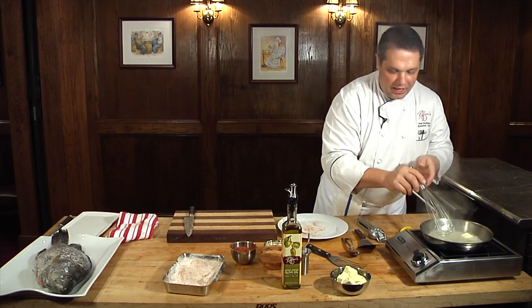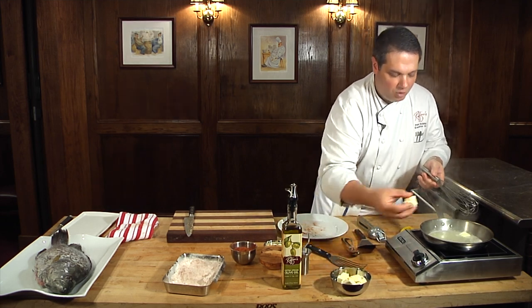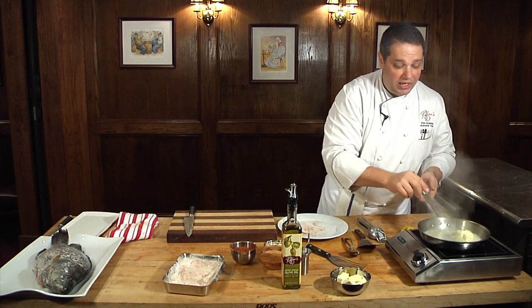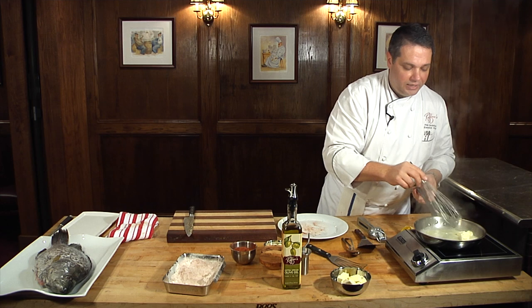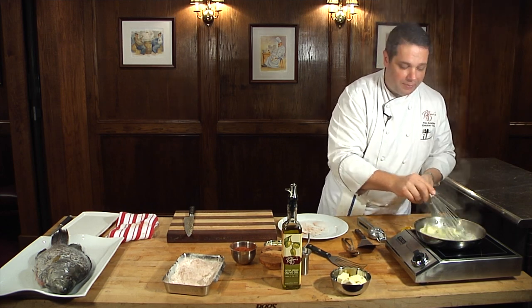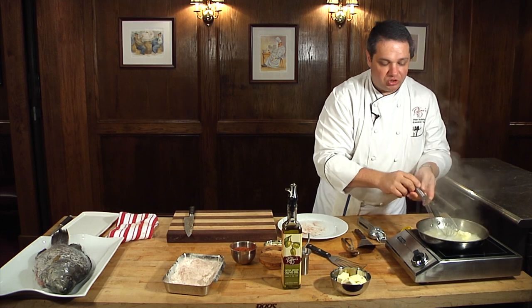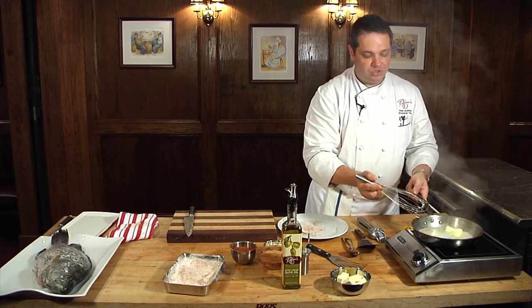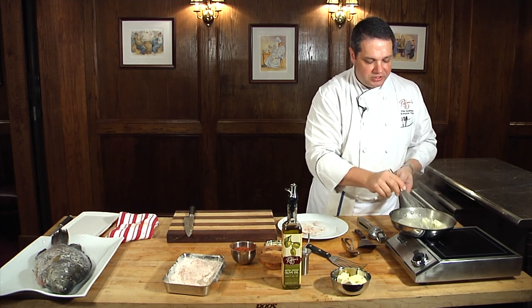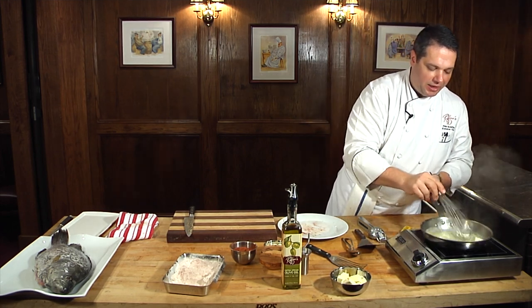Once that piece is about halfway melted, I'm going to go ahead and add two more pieces. I don't want my heat to get too high — if it starts to boil too vigorously, my butter is going to separate and I'm going to have sort of an oil slick on top. Instead of controlling the heat with the knob, I'm going to control the heat by pulling the pan off the fire for a second, let it cool off, and then slide it right back on.